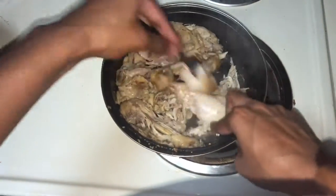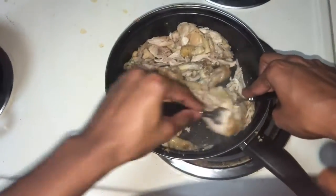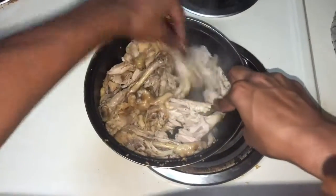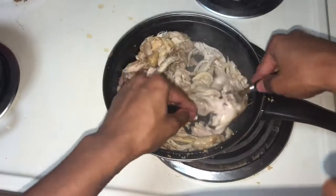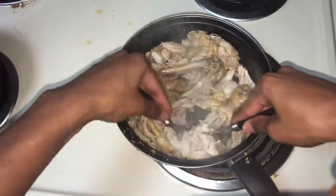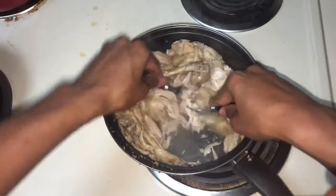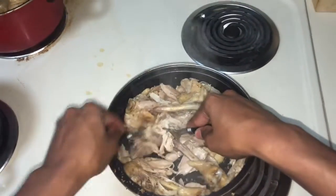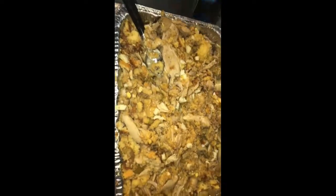Then you gotta rip the chicken — just keep ripping it. It's a hassle but just keep doing it, it's gonna taste good in your dressing. Think about that. You have the chicken, the eggs, the celery, the cornbread all shredded up and mixed together. You add some chicken broth to top it off and some more seasoning if you like, and then you let it sit in the oven for 35 to 45 minutes until golden brown.